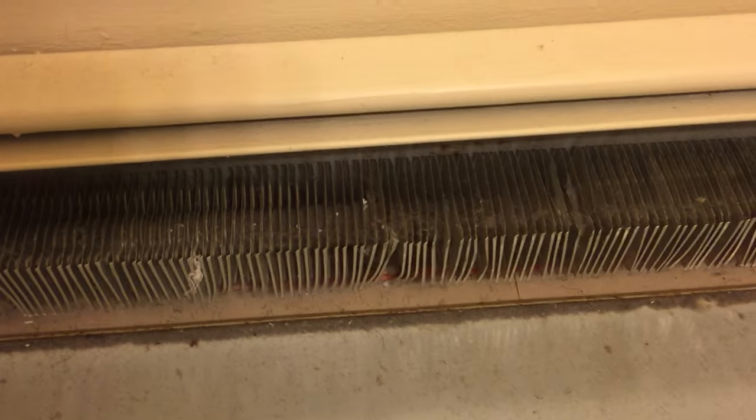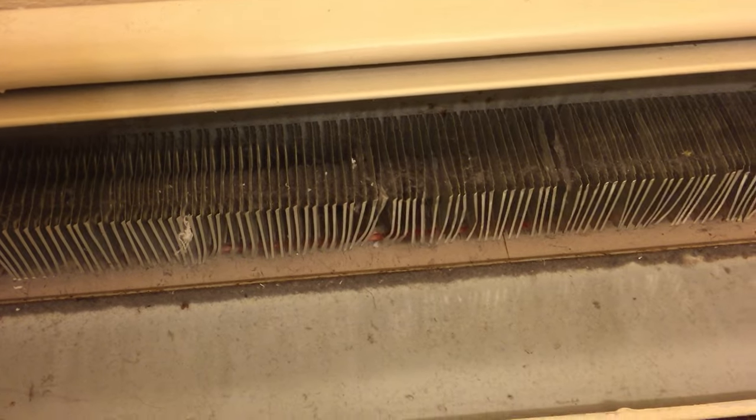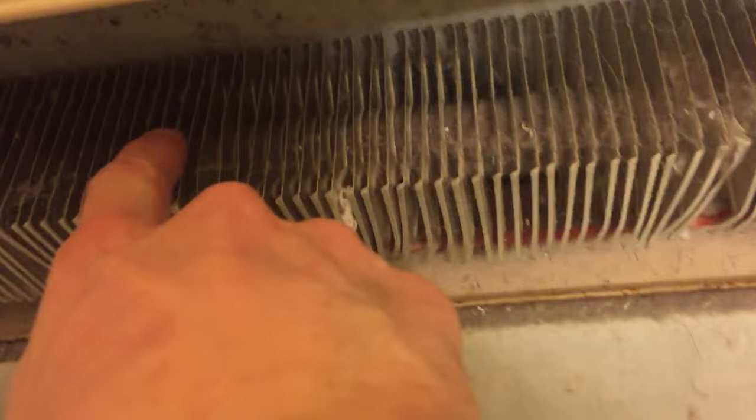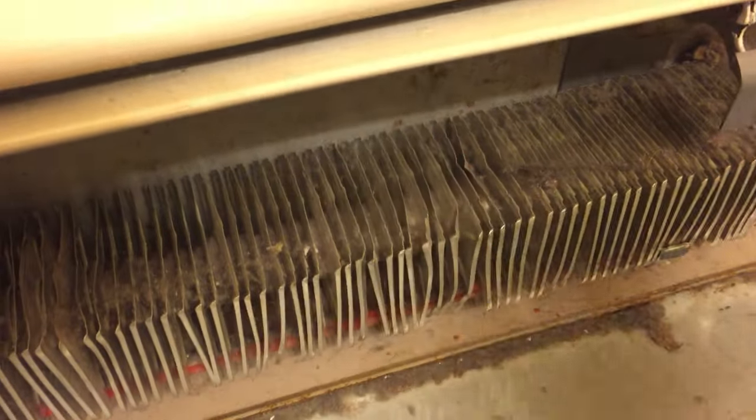One more video I thought I would show you: if you hear your heaters clanging, clicking, and banging, often what the problem is are these fins. These fins carry heat from the main pipe, which you can see running through all of them and coming out the end. That's filled with hot water, and these fins steal the heat from that hot water and let it irradiate through the air.